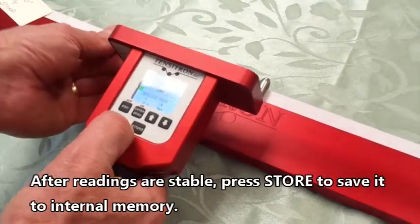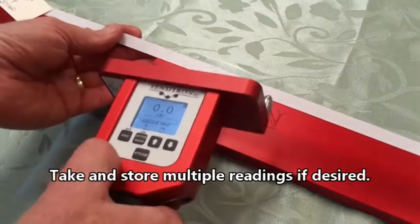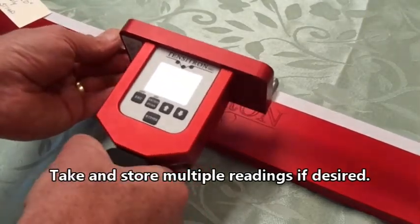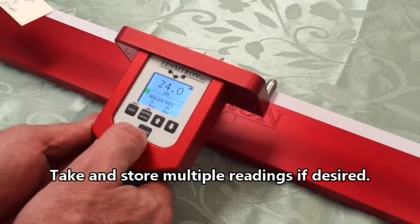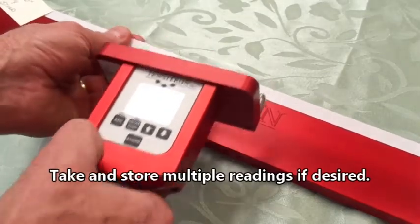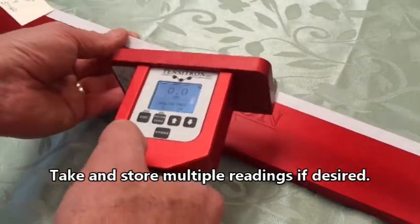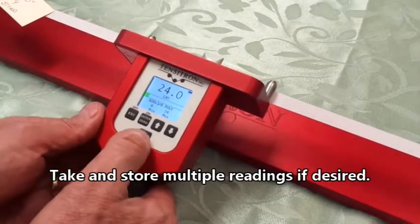For today's demonstration, we are going to take several readings. At the end of the video, we will show how to display the statistics of the readings stored in internal memory. You can store hundreds of readings in the internal memory.